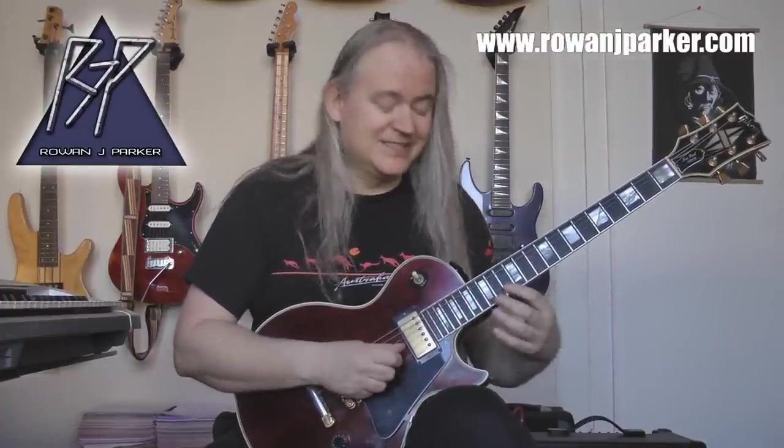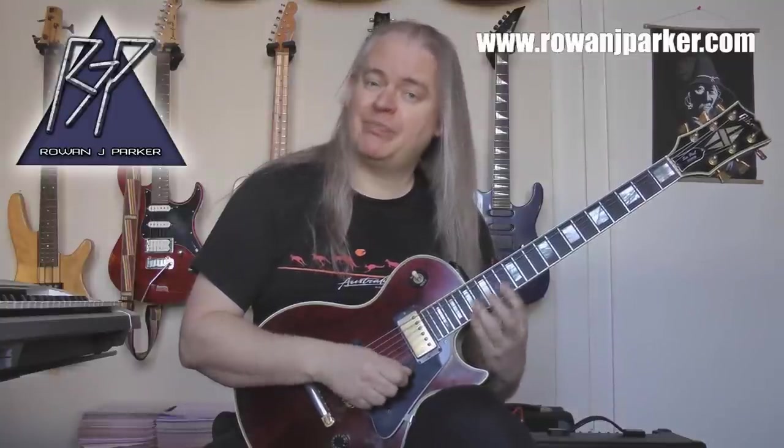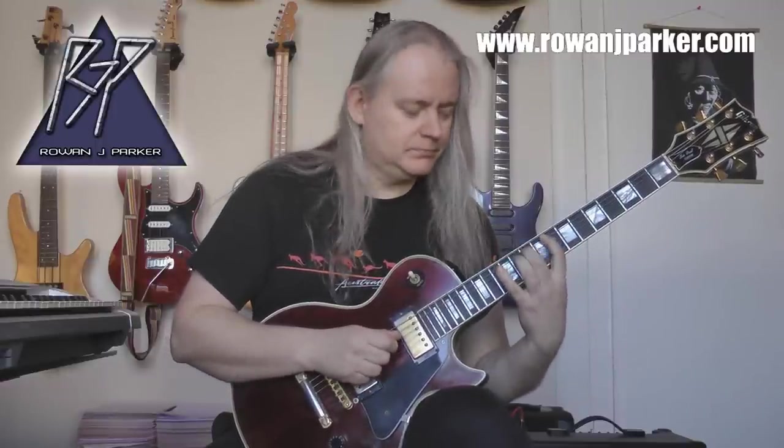Then the final octave, up another octave obviously. So we've got 13, 15, 16 and 17 on the B string, and the same on the high E: 13, 15, 16, 17. All that really happens in the line is we repeat the middle octave, and then we just repeat those six notes.